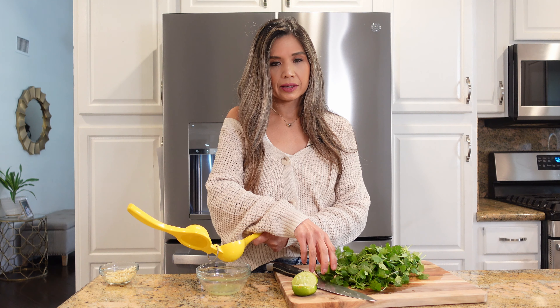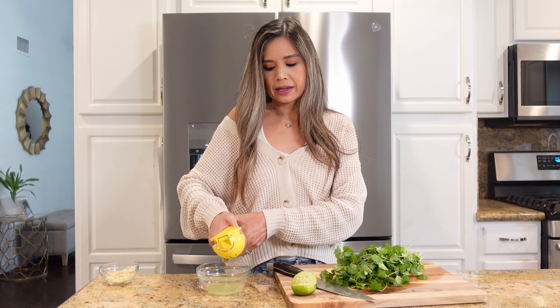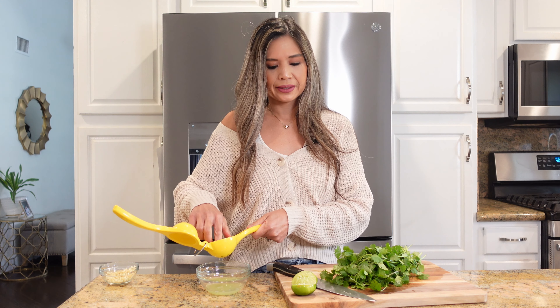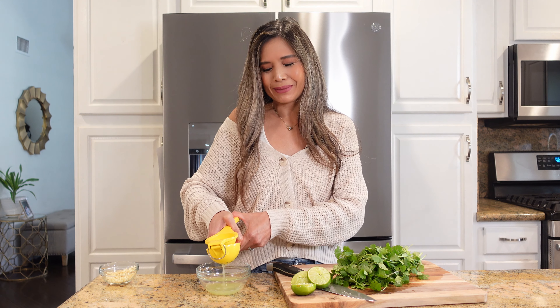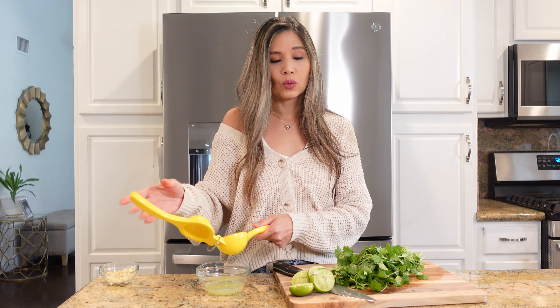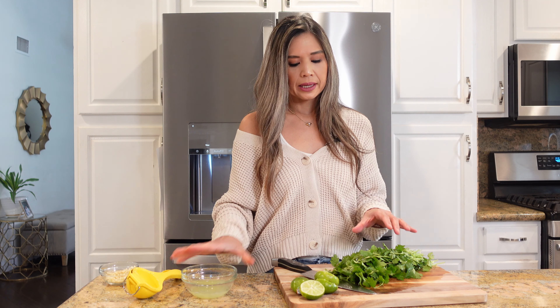A lot of the ingredients for this recipe I had on hand — I always have chicken thighs, garlic, chicken broth, and the seasonings. Pretty much all I had to purchase was cilantro and lime. I do have a lemon tree, but it would be nice to have a lime tree too. My mom does all my gardening and she's the one that planted my lemon tree, which I'm so thankful for because I do not have a green thumb whatsoever. My mom has the green thumb but she doesn't like to cook, and that green thumb definitely did not pass on to me.